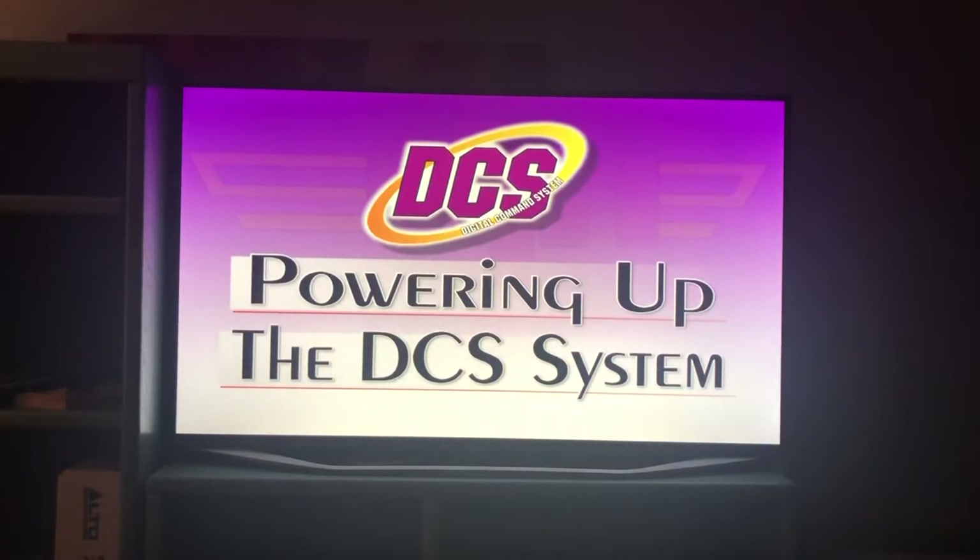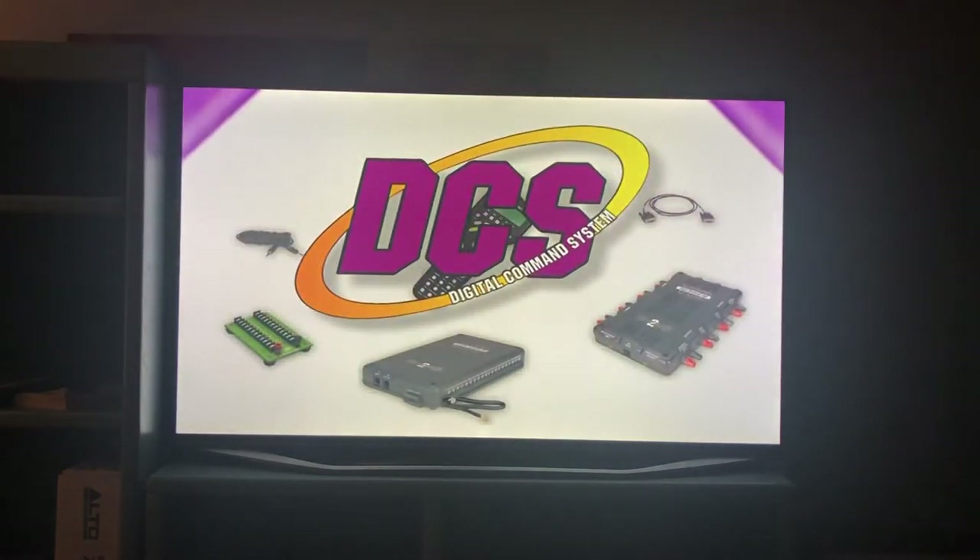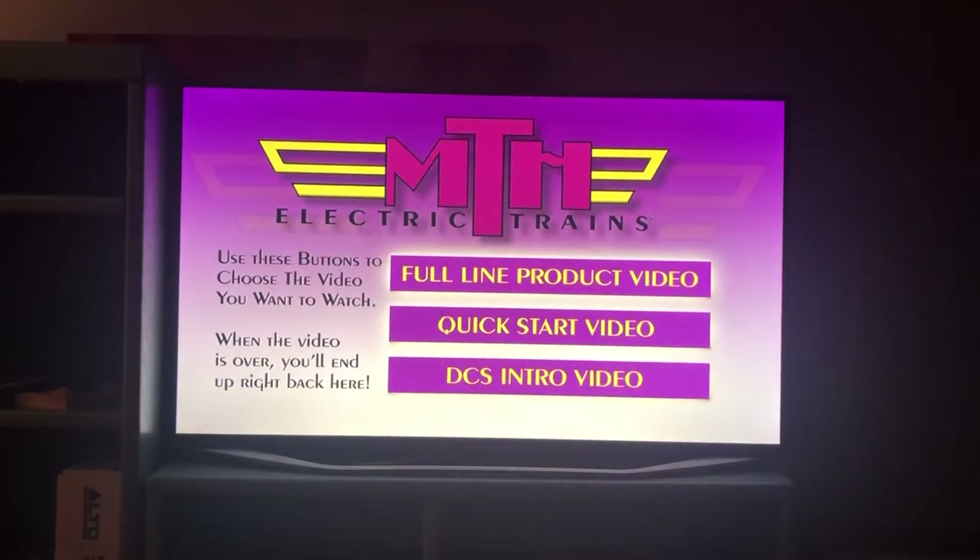Because DCS has hundreds of operating features, attempting to demonstrate all of them in this video would result in a feature-length film. Instead, we'll show you just how easy DCS is to use. If you're watching this video on a DVD player, you can learn more about DCS's specific functions and how they operate by viewing the DCS Quick Start video.